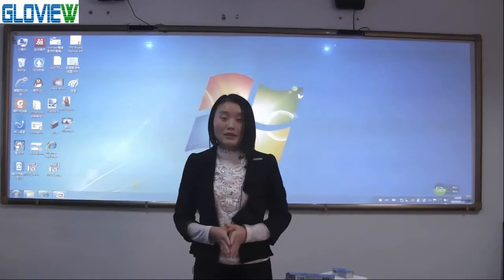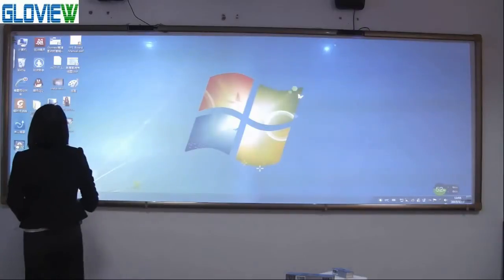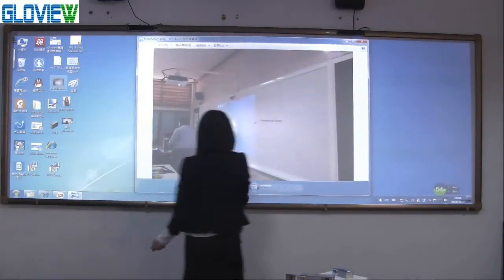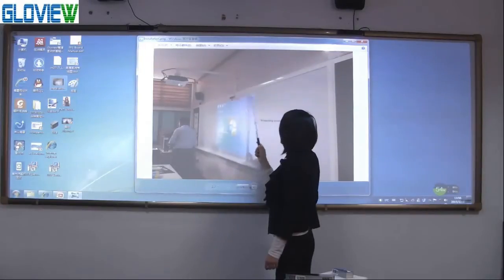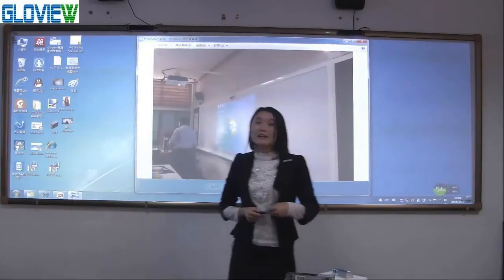How to install and connect the device. For the sensor, it is fixed to the projector by mount and connected to the computer by USB cable. For the emitter, it is fixed on the middle of the projecting screen, with a distance of two to three centimeters to the upper edge of the projecting screen, and connected to the power adapter. That is the installation and connection of the hardware.